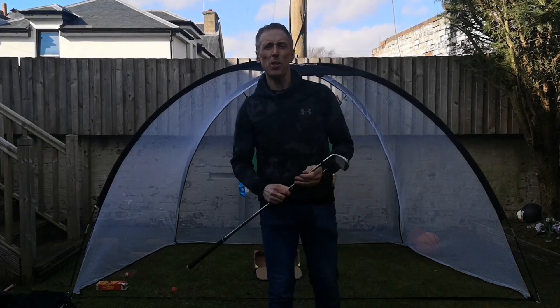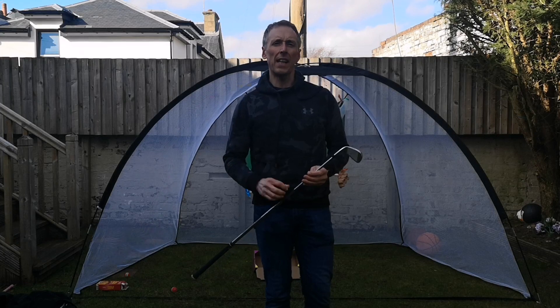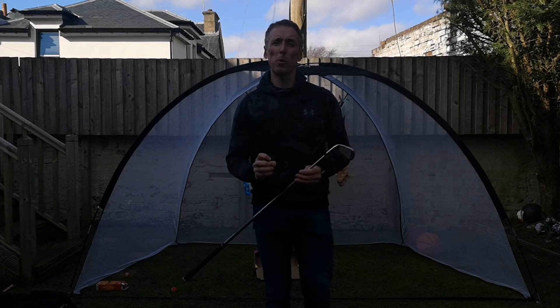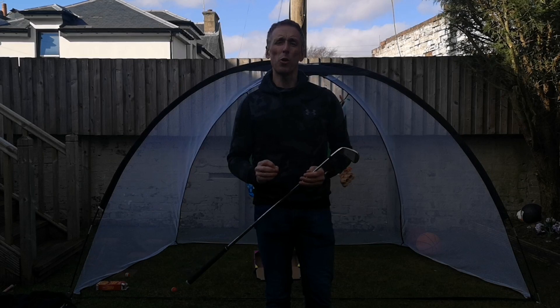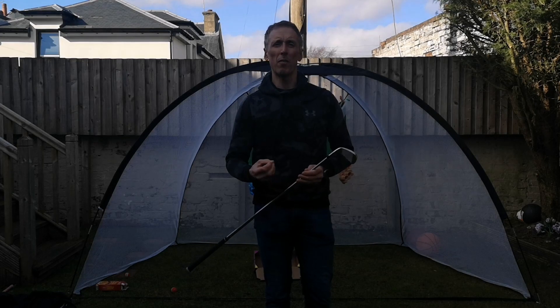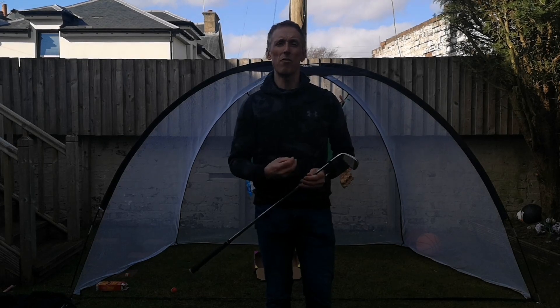Hi, this is Stephen Rosie, PGA Professional from Glen Derby Golf Club. During this time when we're not getting access to the golf course, I'd still like to be able to help you with your golf. And as such, I'm able to now offer you the opportunity for an online lesson. This short guide will show you where to position your camera and will also give you a little idea of how to forward it on via email. And I will then offer you some objective feedback in return.